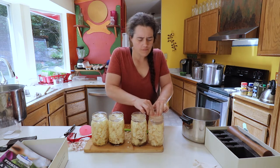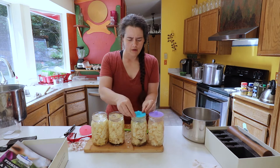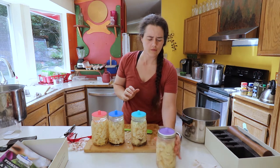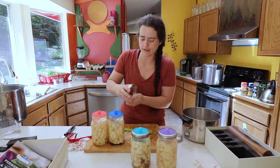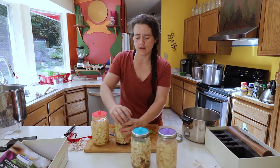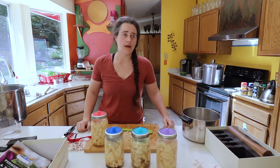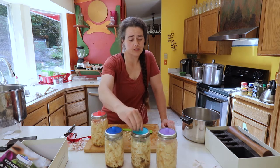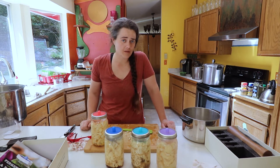We're going to push everything down and cover with our pickle pipes. If you're curious about fermentation and you're coming from canning, it should be really easy to get started — if you have canning jars, rings, and lids, you don't actually need to buy anything extra. These tools are just nice to have, especially for someone who ferments as much as I do. I don't have to tend to ten different jars at the same time — I just check them periodically to make sure everything is going well.